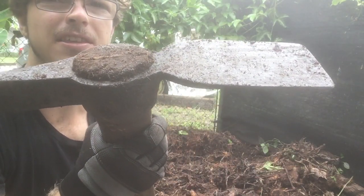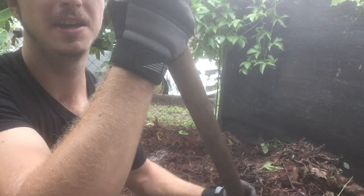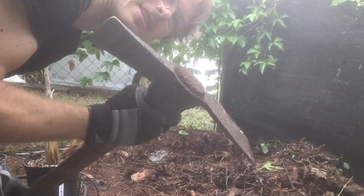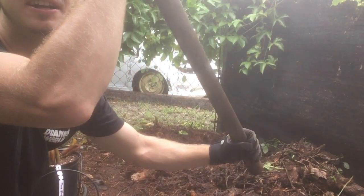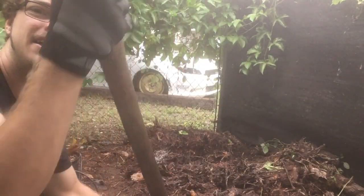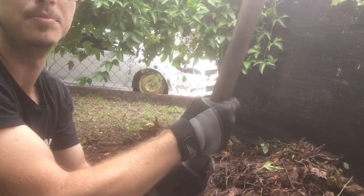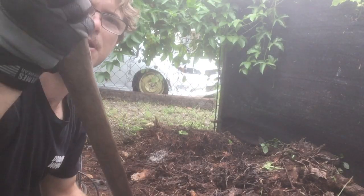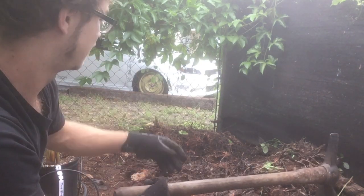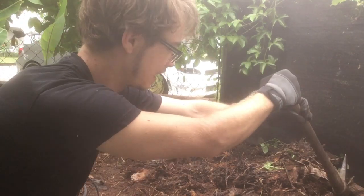What you actually should be doing is have one hand at the bottom and one hand right under the pick. As you swing — this is a lot easier to control — you want to throw the axe with your top hand, and as it's going down you slide your hand down so the weight just goes to the ground. Your hands end up down here, and you're basically just throwing the weight of the axe at the stump. It lands and your hands are down here, so it's just easier. Then you can pry the stump apart.